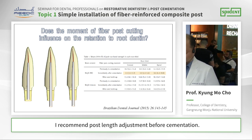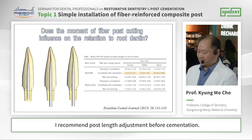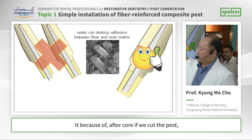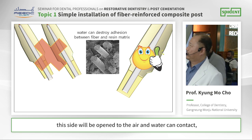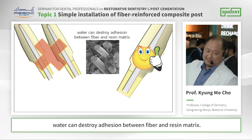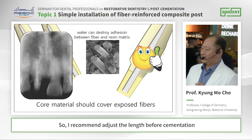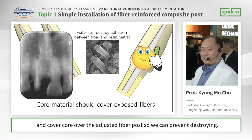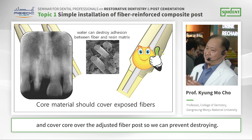But I do not recommend cutting after the core. I recommend post length adjustment before cementation. Because if they cut the post after the core, this cut side will be open to the air, and water contact can destroy the adhesion between fiber and resin matrix. So I recommend adjusting post length before cementation and covering the cut end with core material over the fiber post, so we can prevent degradation.